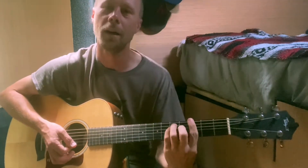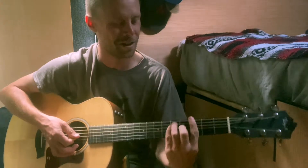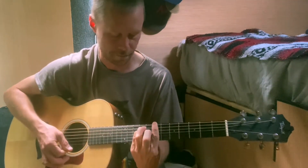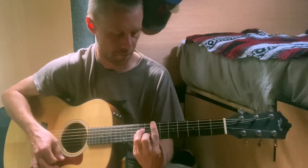It's a cool bar chord pattern if you're interested in that. So: G, B minor, E minor, to a C.